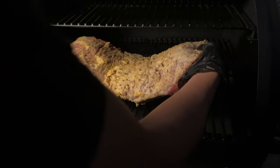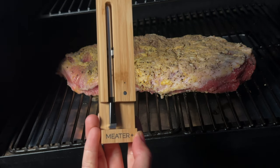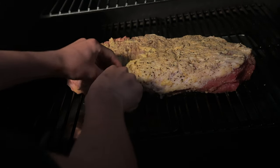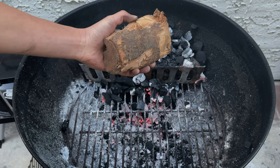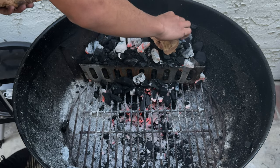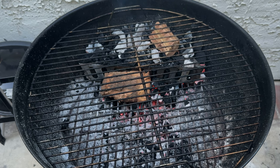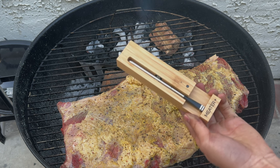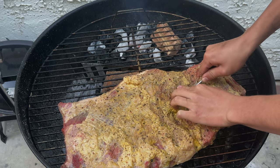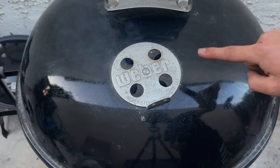In my pellet smoker, I'll lay one of my briskets in there and insert a Meater Plus probe — this is just going to help us know the internal temperature, and I'll let that cook. For the charcoal, I'm adding some applewood chunks, laying that right on top, then placing my brisket in and sticking a Meater Plus probe in there as well. I'm going to leave the bottom vent slightly open and the top vent barely cracked.